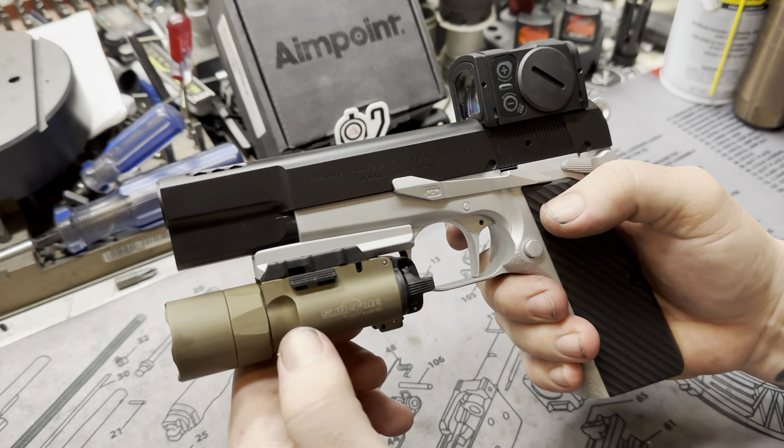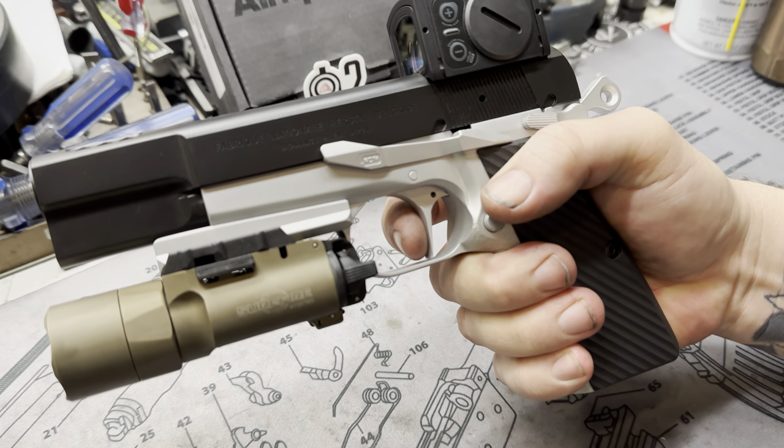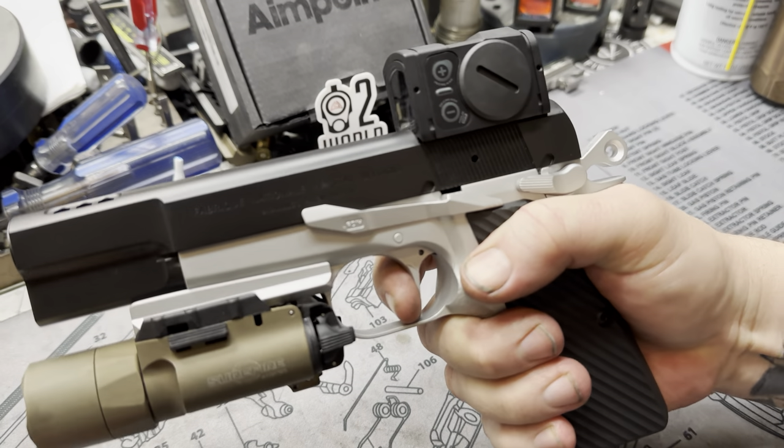The flat factory Mark III trigger with a single-stage trigger job. As you can see, there is no play — that is the wall. Once you break, you have a nice audible reset. Click.